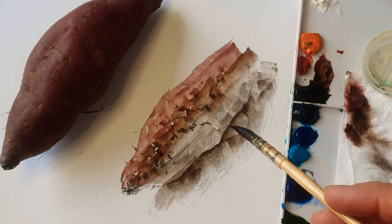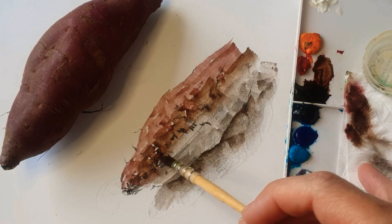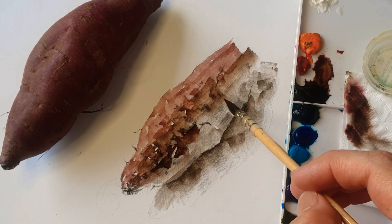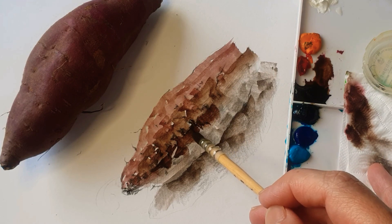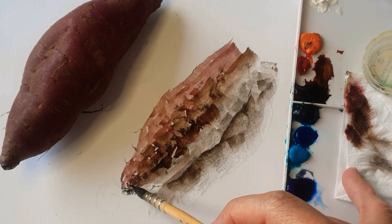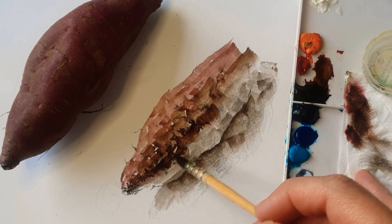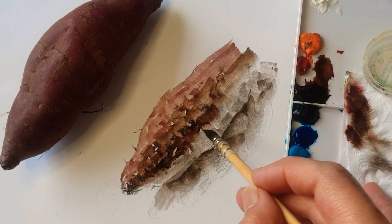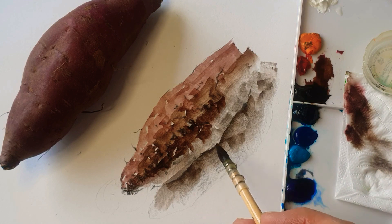And Ultramarine Blue, adding more water and Van Dyke Brown. Whenever I choose a subject for watercolor, I don't really plan a lot. I just went to the kitchen and grab something that I need to paint today. And then I think, okay, this one is quite interesting, so I just grab it from the fridge or even the cupboard, and then I just paint simply.